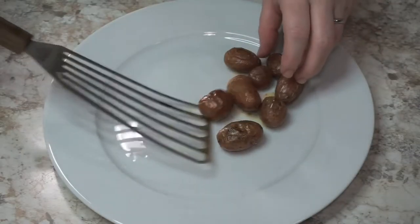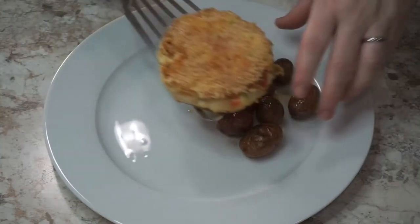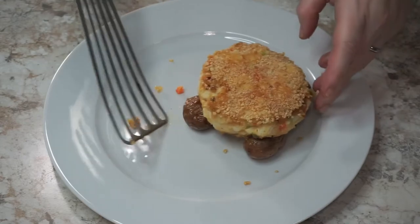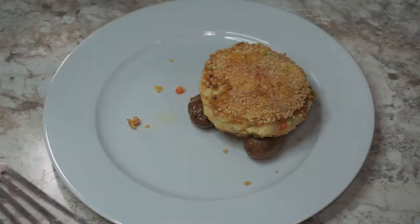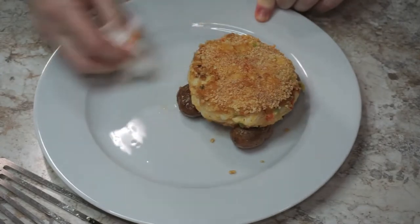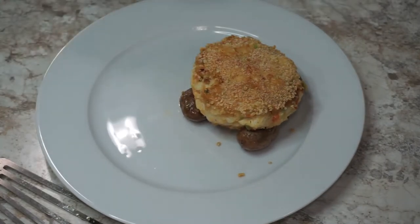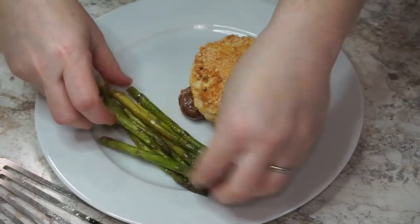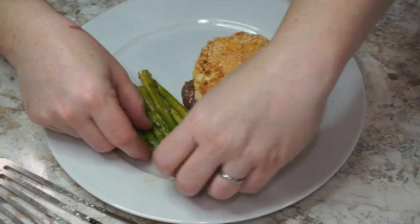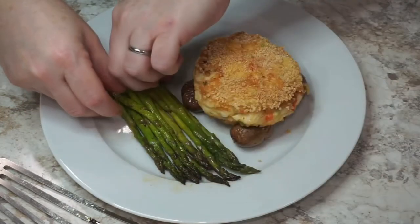Now it's time to plate. I created some height with these little baby potatoes that I roasted in truffle oil. I top it with my crab cake — oops, one got away, tuck it back in. Make sure I wipe the plate because plate presentation is everything — clean plates are a must. Then I added some roasted asparagus for color and plate coverage. So I have my protein, starch, and veg.